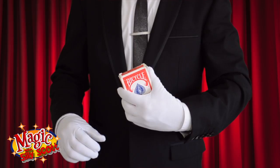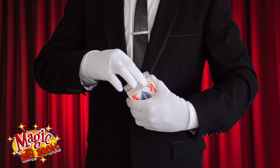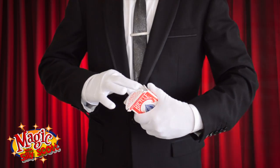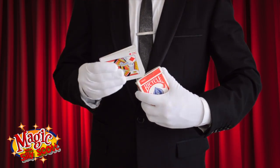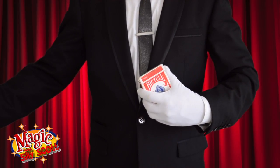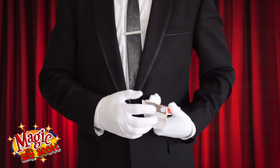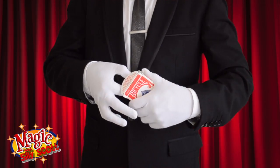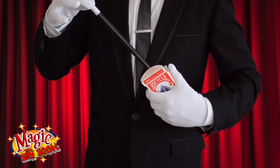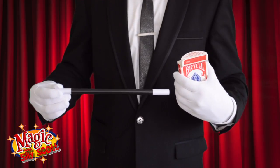Hold the card box like so. For an extra effect, you can place a few cards inside the box. Pull those out first and throw them away, and then remove the wand from the card box. Make sure to pull the wand out straight like so, and prove the magic wand is in fact real.